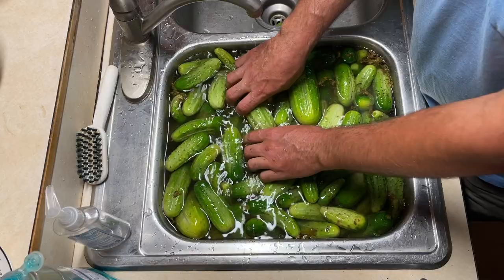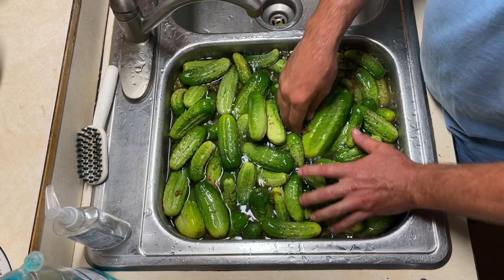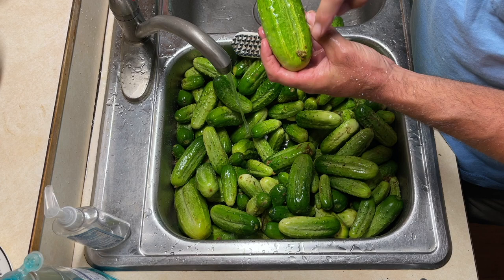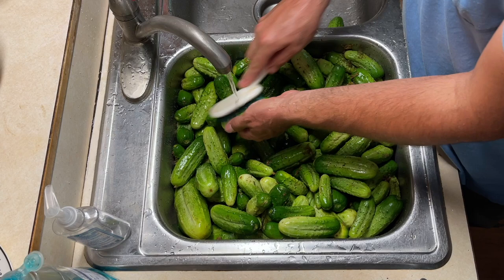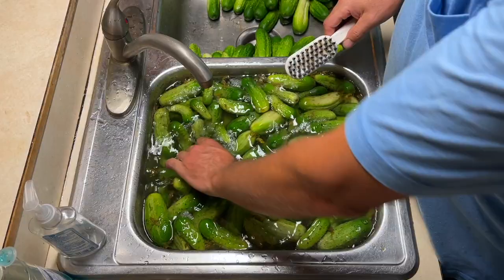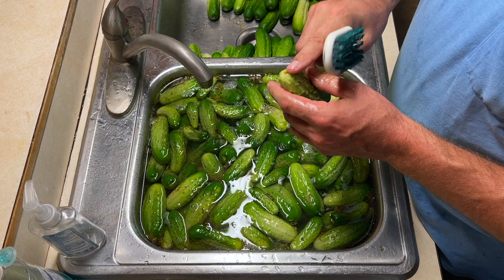I was in a hurry to pick a bunch before it rained, and then it started raining and I didn't rinse them off outside. On the big ones you can see it in the ribs — kind of a gray, scummy film. So I scrub each and every one clean before I put it in a jar, because this is our food and I want it as clean as possible. I've heard of some people cutting the blossom end off, but we never do that and we never have a problem with them being soft. Supposedly there's an enzyme in the blossom end that causes softness, but that's just my experience.